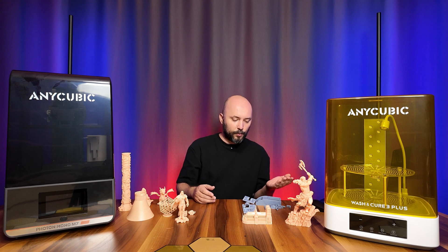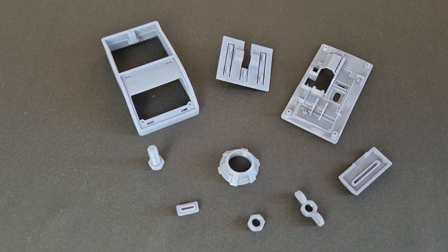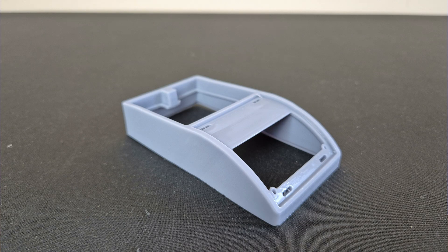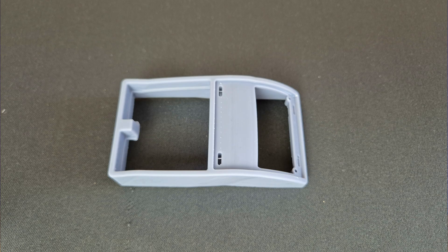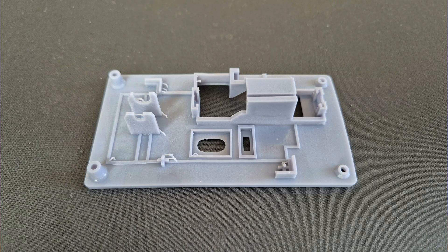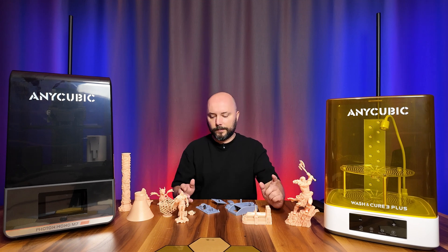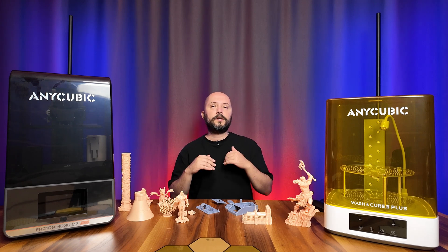My prints weren't always successful — I had some disappointing results. I wanted to print a few technical pieces; some were okay, but a large majority had flaws. I used Anycubic's standard resin on all previous models, but here I used a different brand of resin without changing the settings. Every resin has its own exposure settings — you can't get the same quality prints with the same exposure settings on every resin.